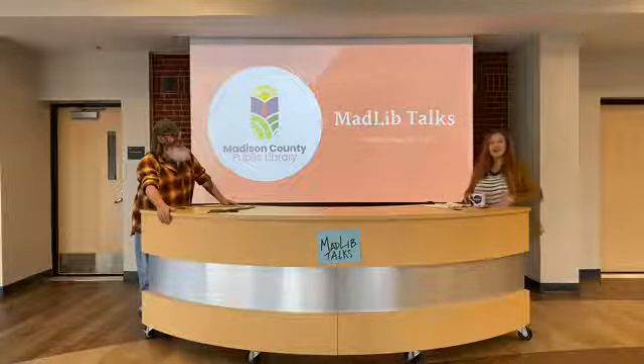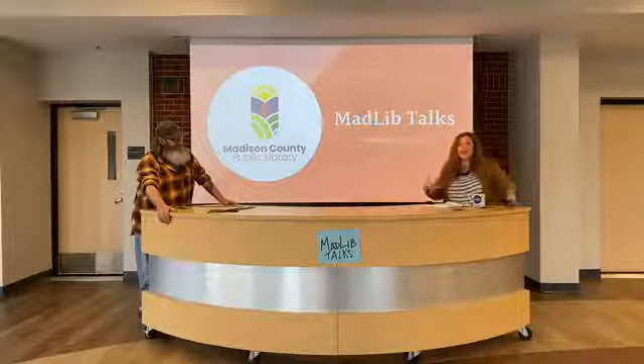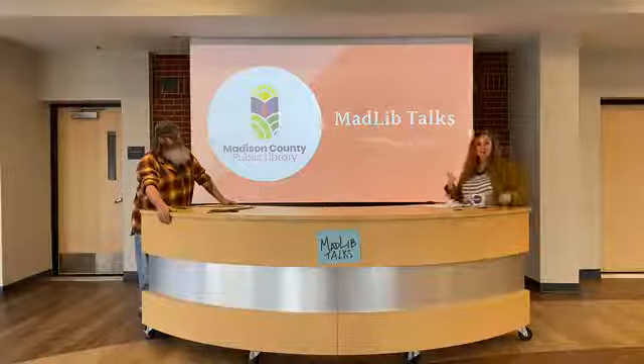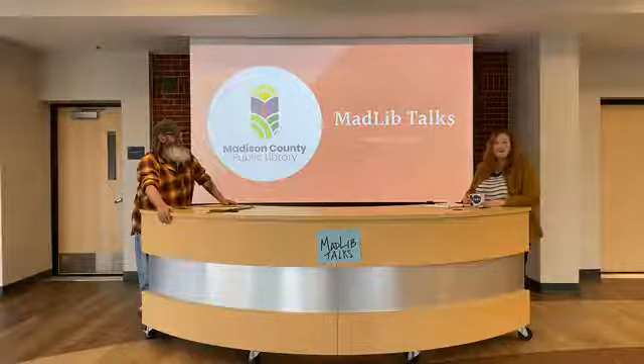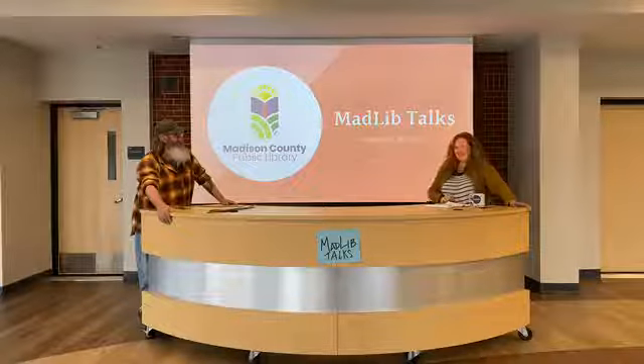My theater training has taught me that if you're blind because the light is in your eyes, you're in your light and you're where you're supposed to be. But with this setup, it's the opposite — you need to be over here or the light's not in your eyes. So I was in my light all day yesterday, right where I was supposed to be.